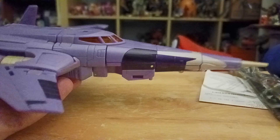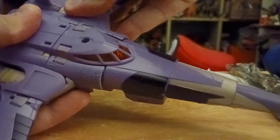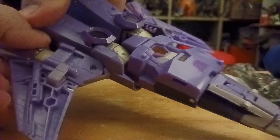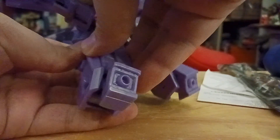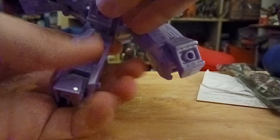The transformation for Cyclonus is pretty simple. First, let's un-peg and open the cockpit. Then un-connect it, rotate it, and close it.